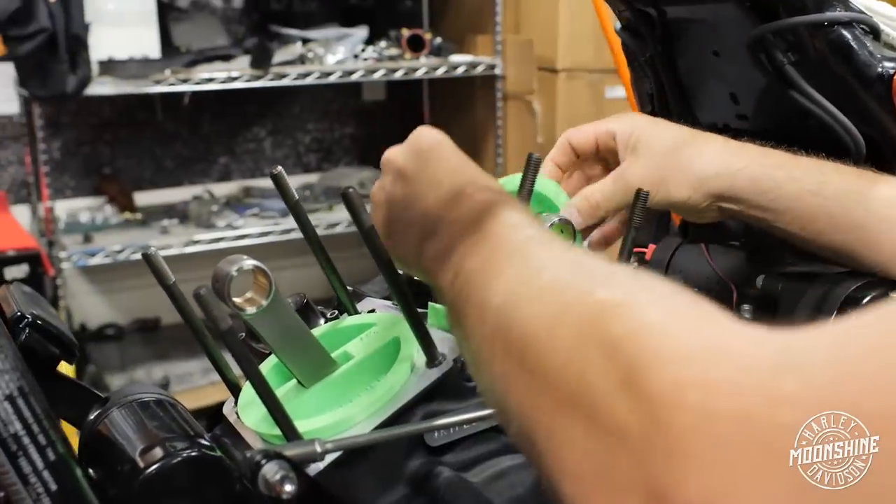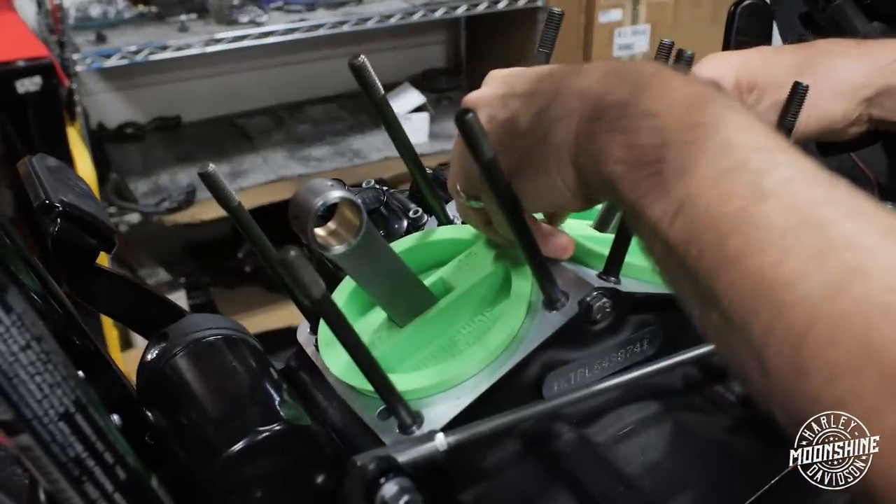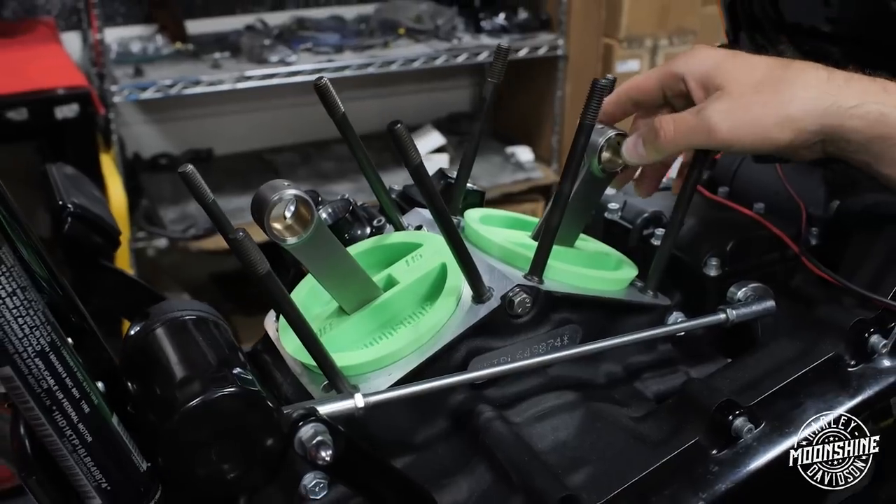These case plugs are awesome — Nine Finger Fab made these for us. They go right around the rod and make sure you don't accidentally drop something in the case while you're building the motor. It just keeps everything really clean. We appreciate the work those guys do for us — thanks, Nine Finger.